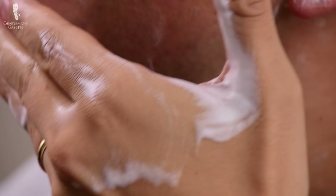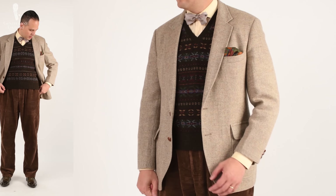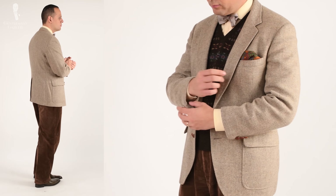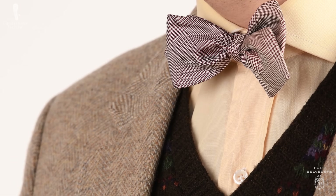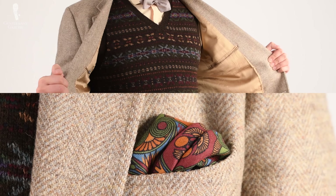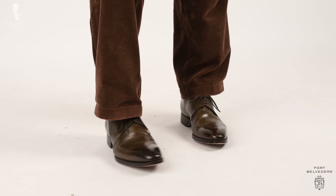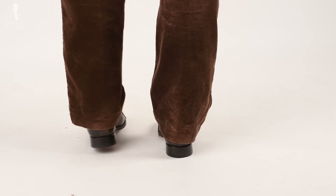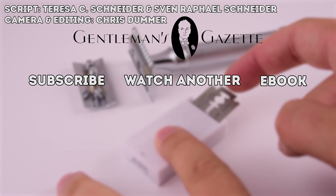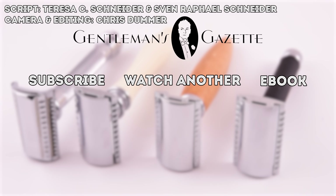That covers everything you need to know about how to shave with a DE razor in the classic way as well as the time-saving way. If you want to learn more about shaving, check out the shaving guide here. In today's video, I'm wearing a combination of an orange salmon-colored shirt with a fair isle knit vest in brown, a light beige herringbone tweed jacket, and a Prince of Wales check bowtie in burgundy — from Fort Belvedere, just like the silk wool pocket square which picks up earthy tones of red, brown, green, and yellow. My pants are mid-brown corduroys combined with Fort Belvedere socks in charcoal and orange shadow stripes, paired with olive green derby shoes.